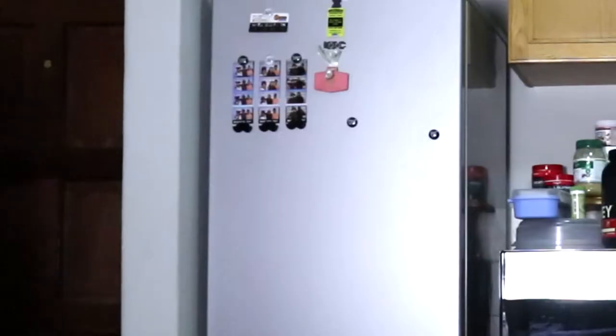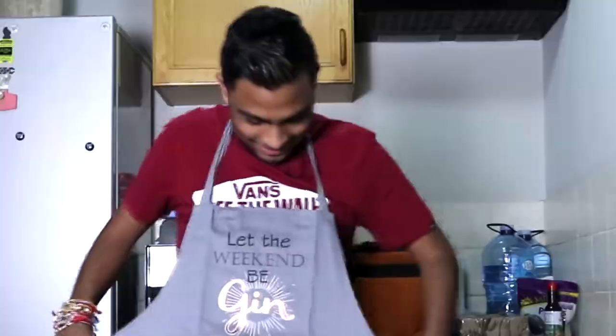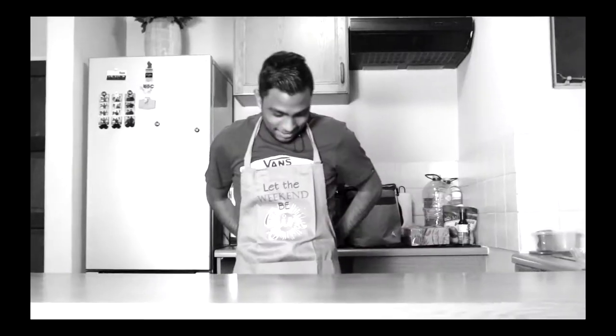But first, I need to get ready by putting on my gin apron. Look at this. Isn't it cool? My mom bought this for me. Thanks, mommy.